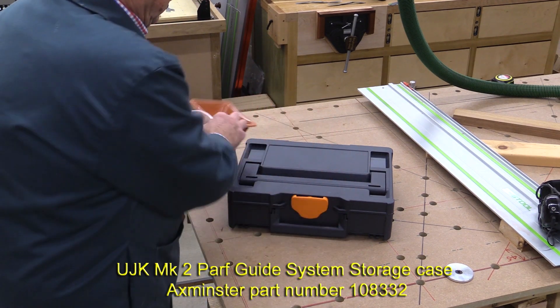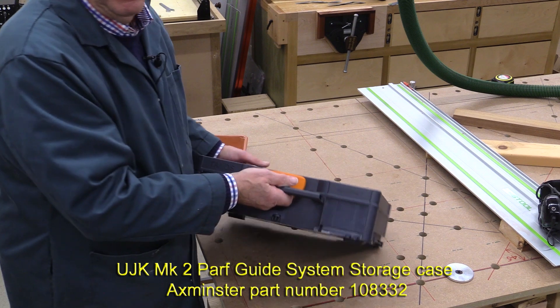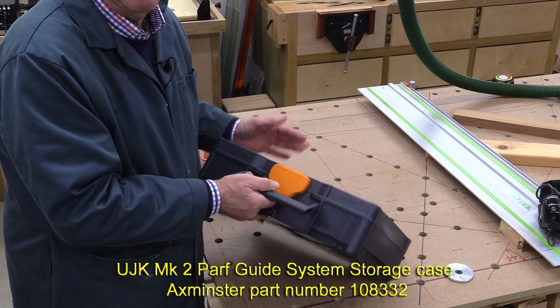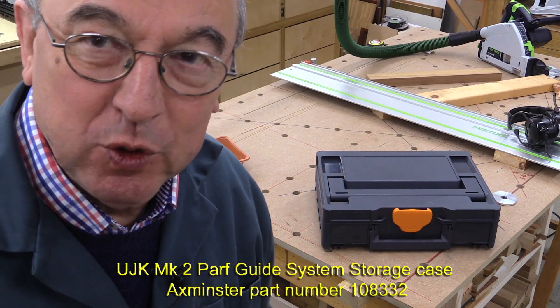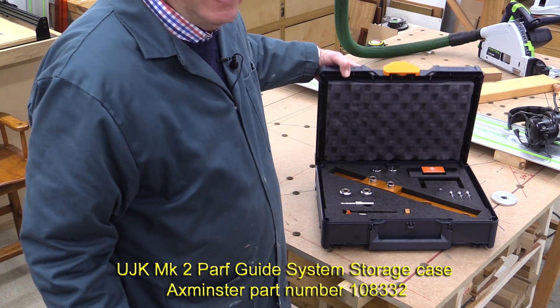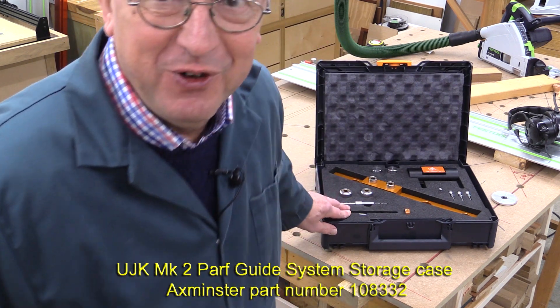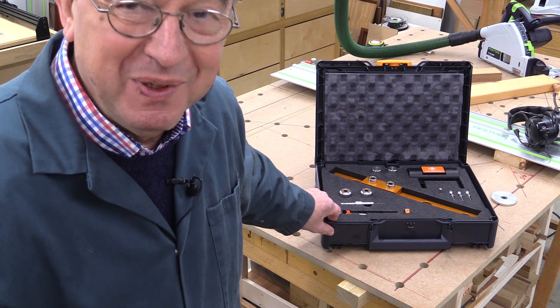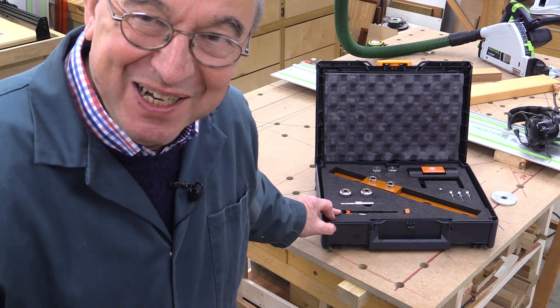And I can do away with these. That means I can put this away and it'll probably be safely tucked away somewhere. Its part number is 108332 and it's on the Axminster website already. I understand that the first few are sold out, but you can back order if it's not readily available. Many thanks for watching. Take care. Bye-bye.